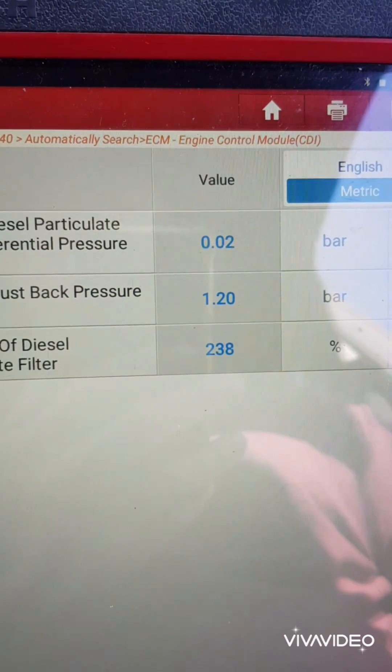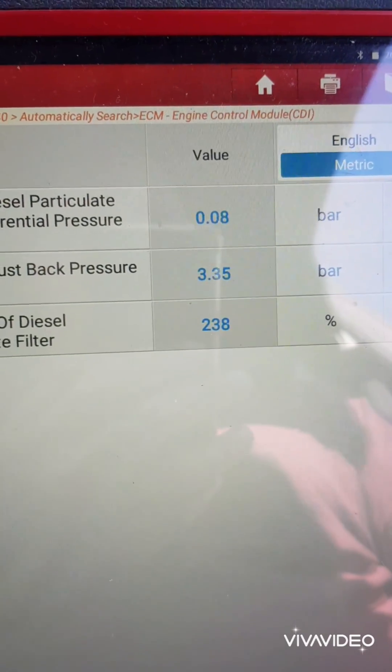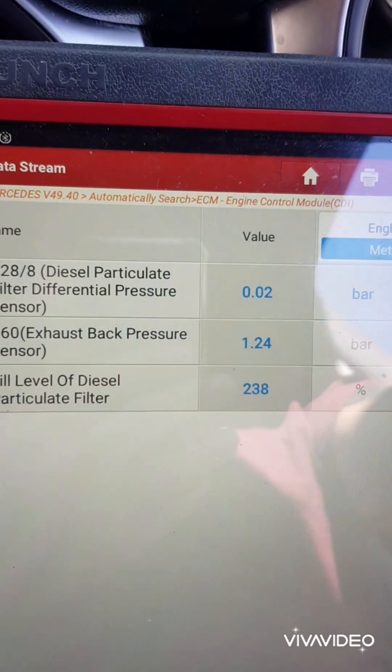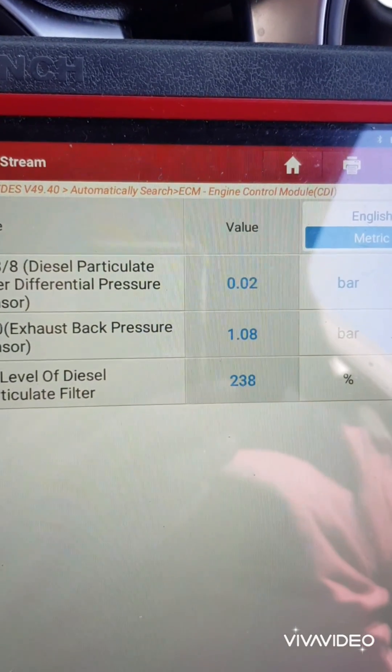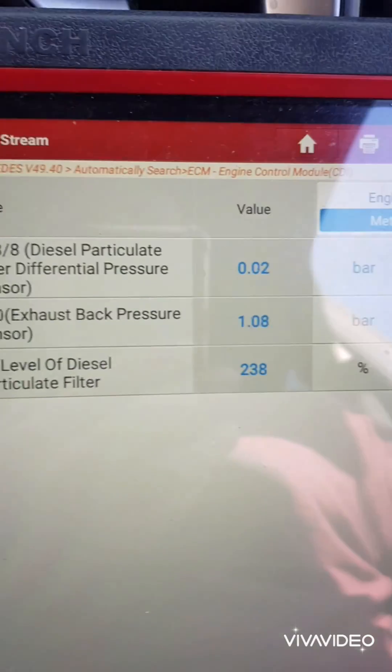Give her a good hard rev — we're looking for pressure under two and a half psi. She's about 1.2 psi, so the DPF on this car is absolutely clean as a whistle. It does not need cleaning; it just needs a new sensor.